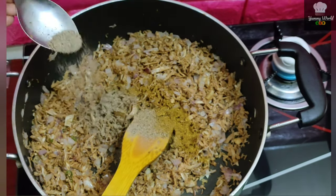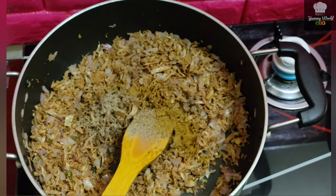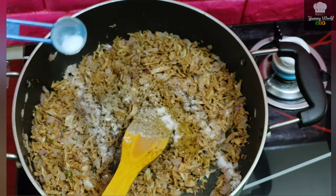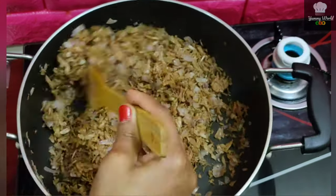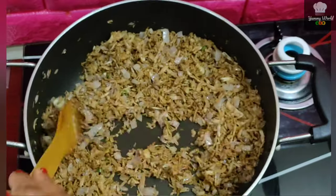A teaspoon of salt. Once it comes to a taste, you will have to prepare the masala. This is the masala.